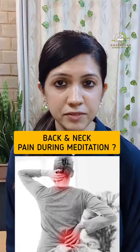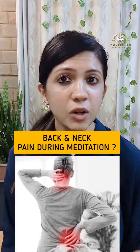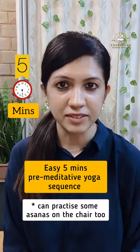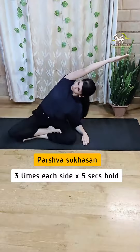Meditation gives us countless benefits and many of us are super inspired to practice it. However, we all experience some physical symptoms like back or neck pain. Today I want to show you some easy asanas that you can do before your meditation practice. Let's get on the mat. Number one is seated side bend — this pose opens the hip and is beneficial for lower and upper back.